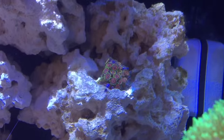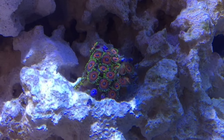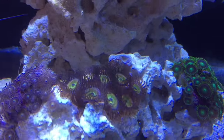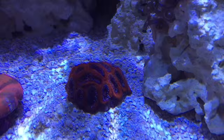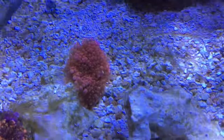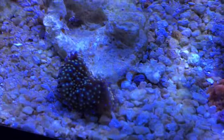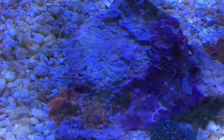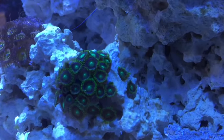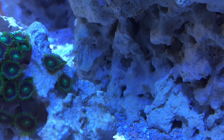Around $12–$15, somewhere around there. If you get a larger one they can go up to $20 or whatever. I believe the minimum tank size for the firefish is 10 gallons, so with the 27-gallon cube I definitely have enough water volume for this particular fish. The fish looked great at the fish store, and whenever I brought it home it didn't act paranoid or skittish or anything, so so far so good.